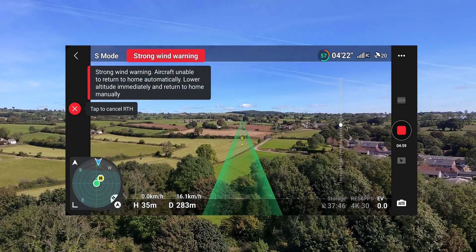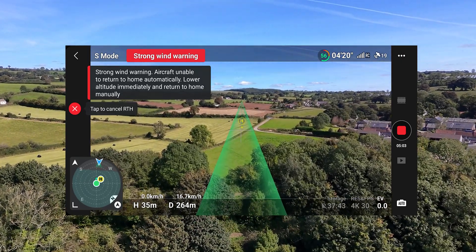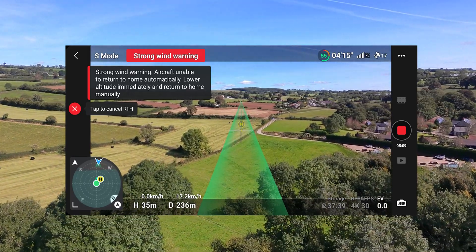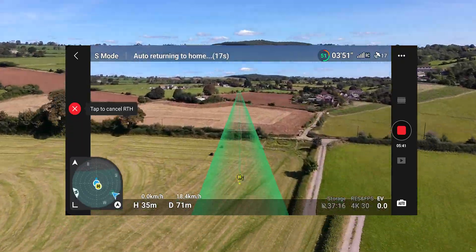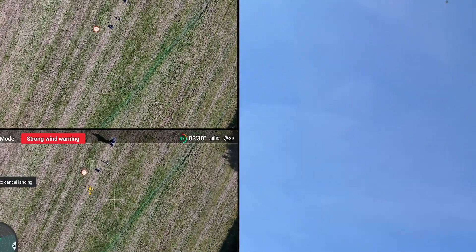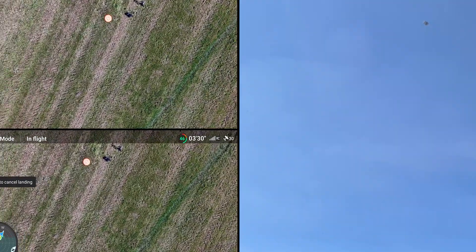Strong wind still. This little drone is struggling with the high winds. So in the future I want to test for wind as well. I'll speed up this part, and here it is — it's doing its landing. We will see if the final result is landing on the pad or just next to it.